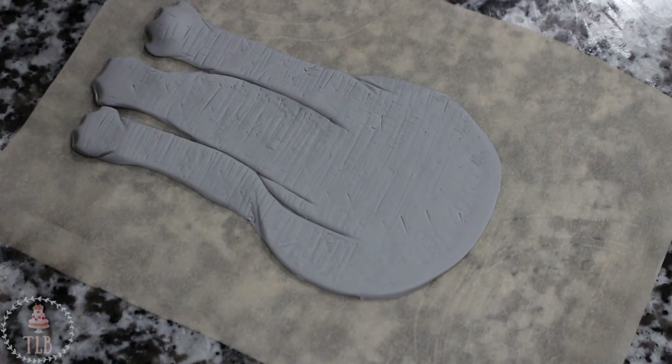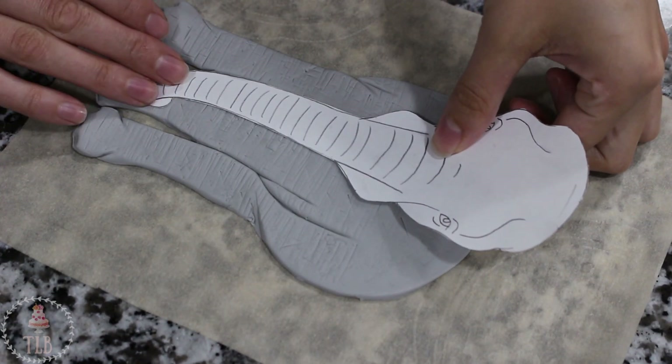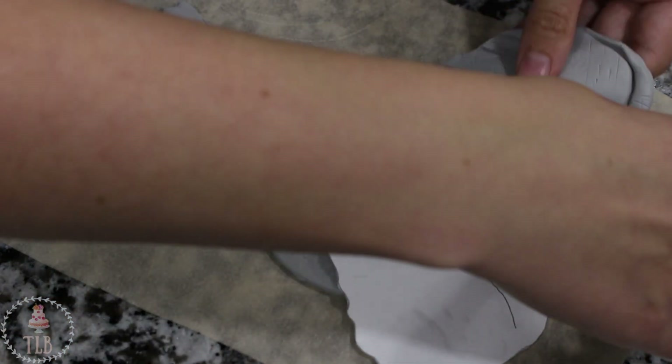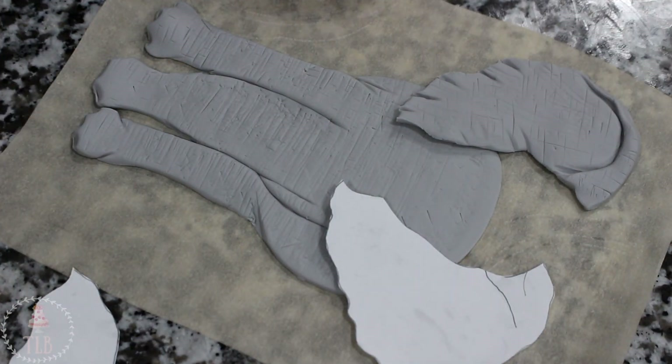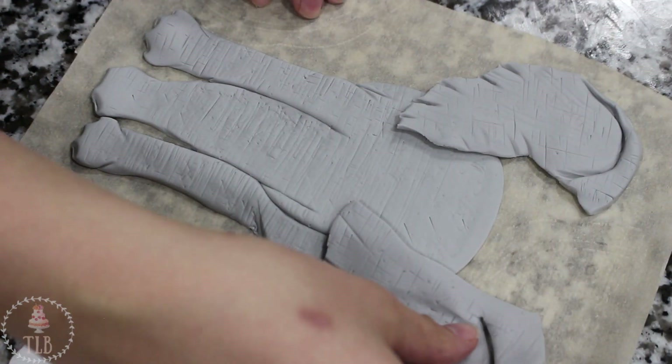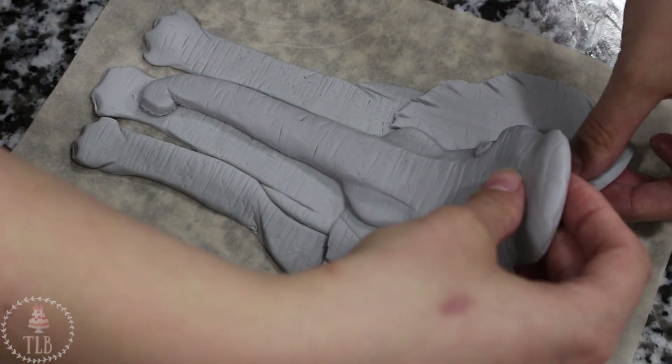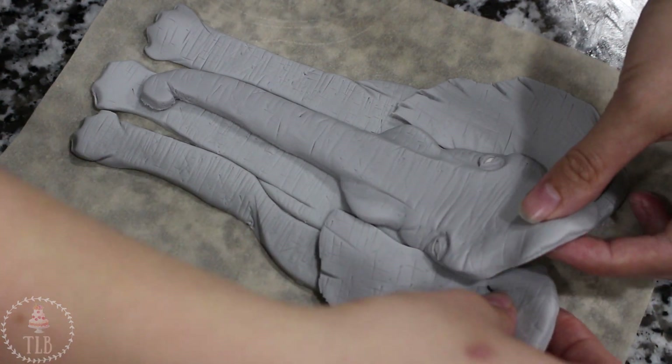I wanted to see how the whole thing looked put together, so using my template as a guide I just laid the pieces on top of each other. I didn't put any water or shortening to stick them together — I just wanted to lay them down. I started with the body and then used my template to place down the ears next, and the head over top of that.